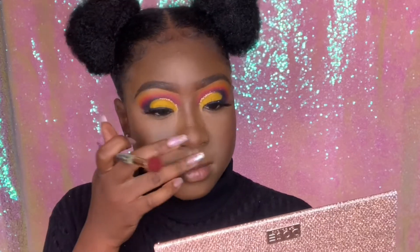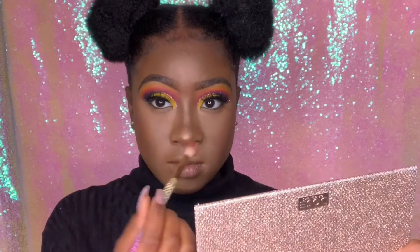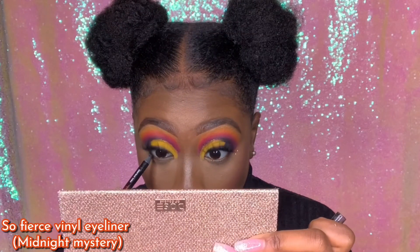I love this highlight — this is the Candy Craze highlight in Berry Pot of Gold. I've been using it for about two years now and it is so bomb.